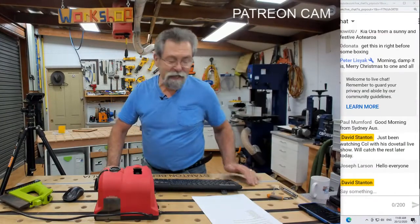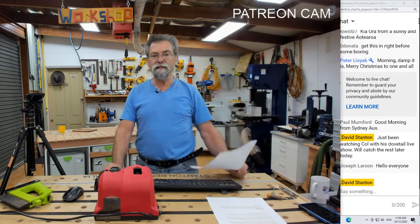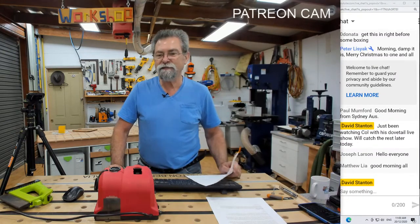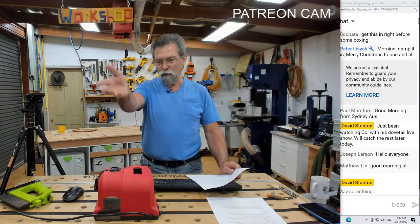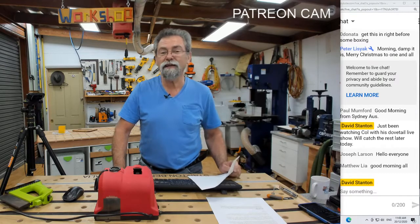Dave here. How are you? Today is the 20th of December 2020, five days till Christmas. I hope you've been well and staying safe and all of that stuff, and good morning to everyone who's been jumping in and saying hi.